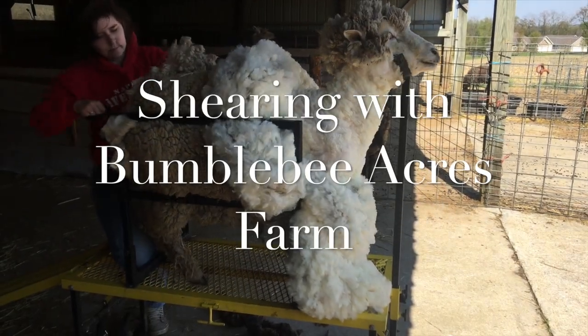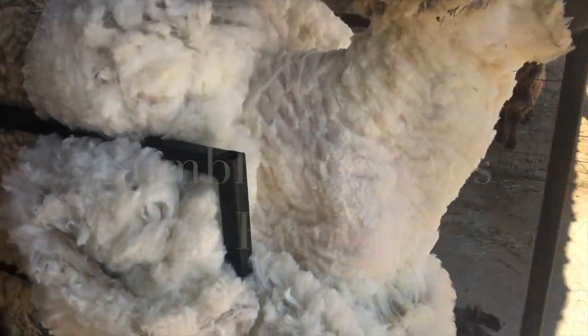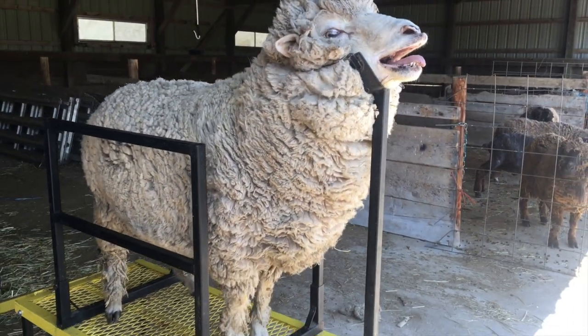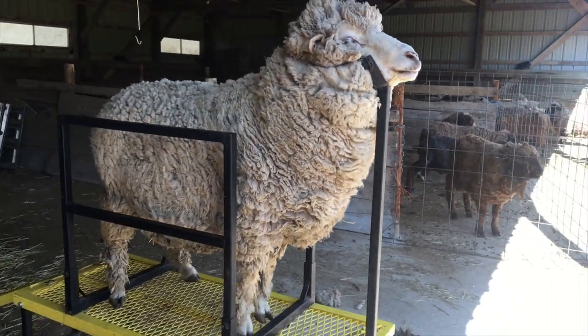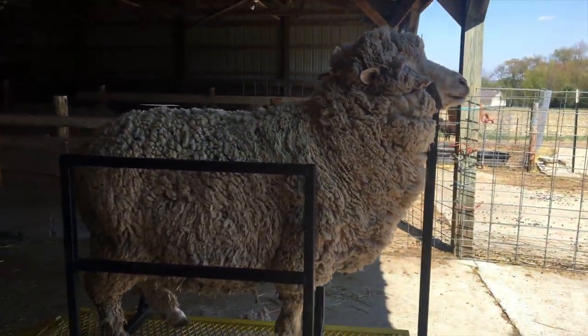Hi guys! This is Sam Bee and I'm going to be taking you through our 2020 shearing video. So I'm going to show you a lot of cute sheep. We're going to be talking about how we shear them and all that fun stuff.